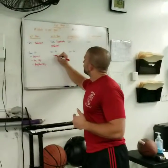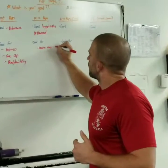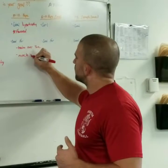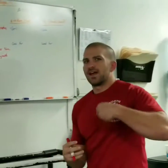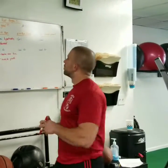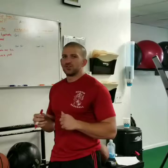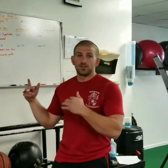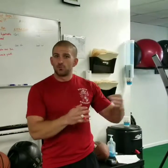Why does the 10 to 12 rep range get such good results? Tension over time — that's what it's good for. The more tension over time, the more stimulus provided to your muscles. So the more you're working in that 10 to 12 rep range and controlling your eccentric contraction, whether it's in bicep curls or squats, you're getting more tension over time and therefore producing more muscle growth. That's why this is such a favorite rep range.